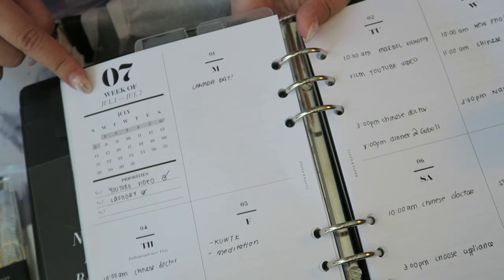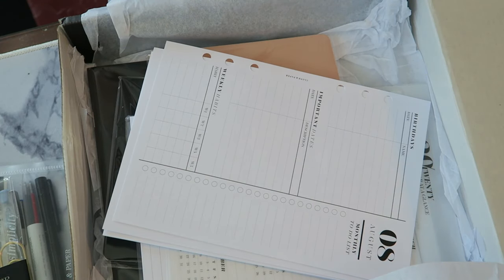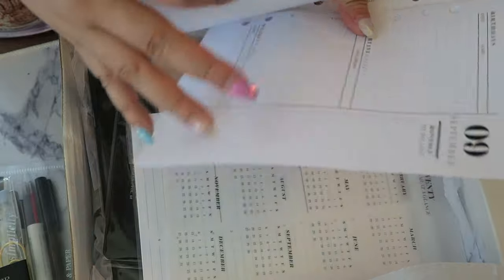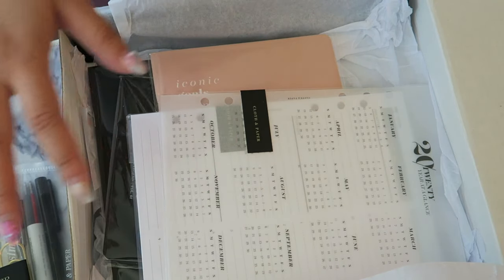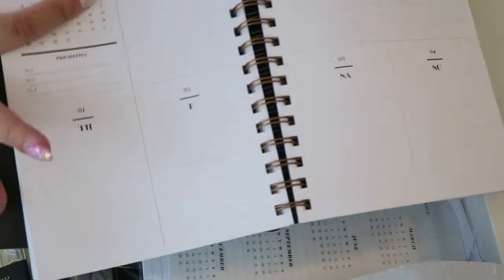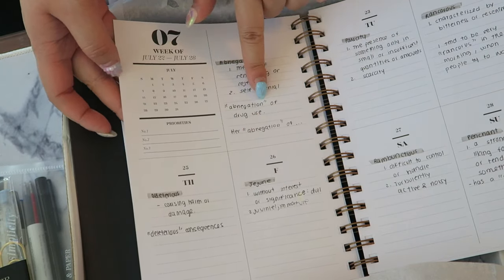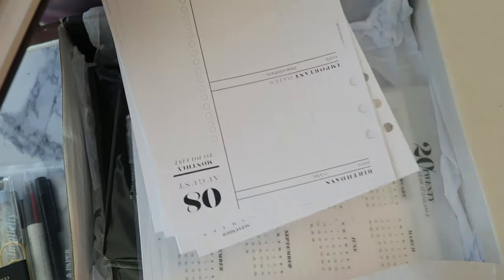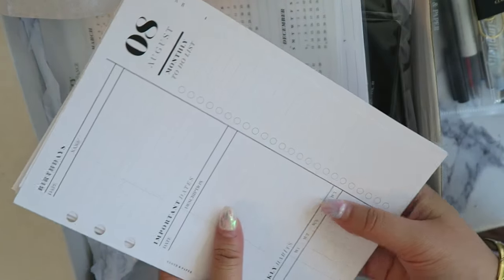I was using last year's monthly July spread layout, and now I can use the August ones and continue the system I developed — using them as my day-to-day planner. I also get September in here, which is amazing — two months in one box! I also have the Cloth and Paper desk agenda with a similar layout that I've doubled up as a word-of-the-day organizational system, and now I can put that system in place again for this month.